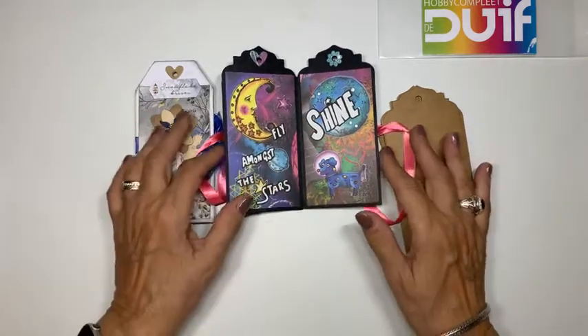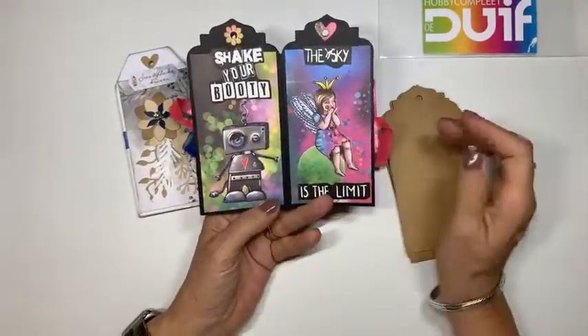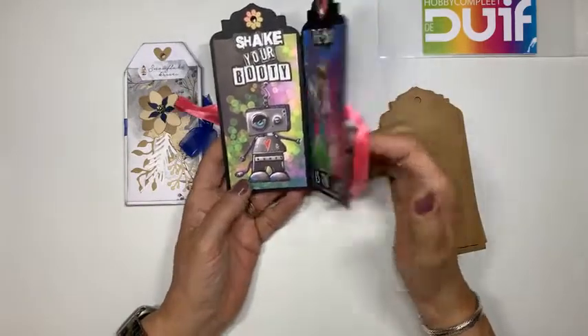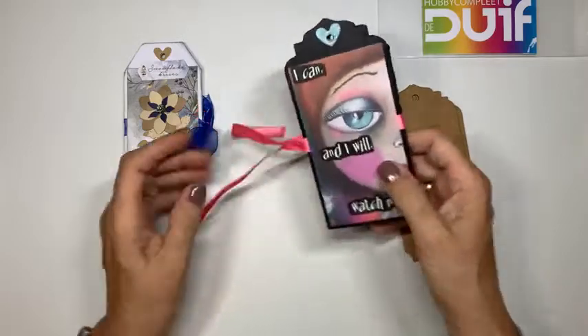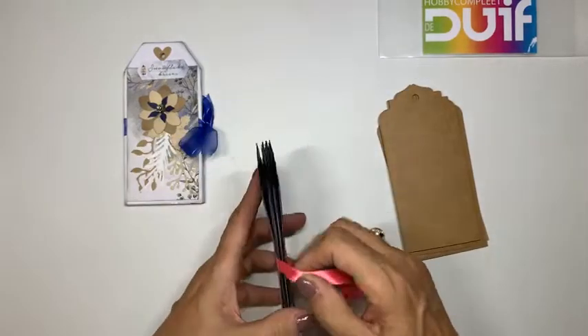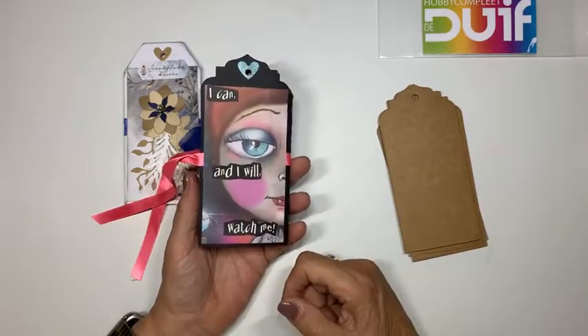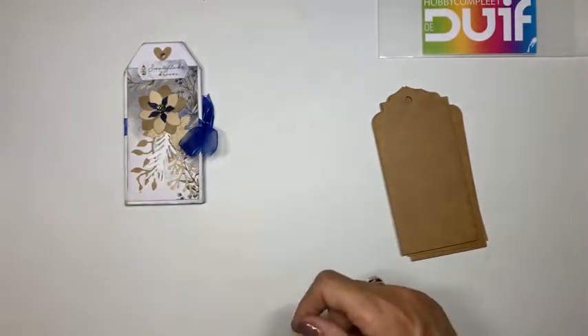Zo'n boekje met allemaal teksten - daar heb ik het uitgehaald. Dan hebben we nog een bladzijde: zo'n lekkere robotje. 'The sky is the limit' en dan 'I can and I will, watch me.' Dus eigenlijk is dat een boodschap voor jullie: zeg tegen jezelf - ik kan het, ik wil het, kijk maar hoe ik het doe. Dat is de één.